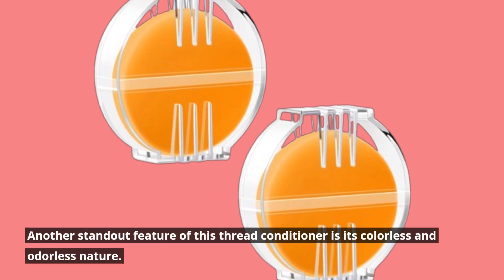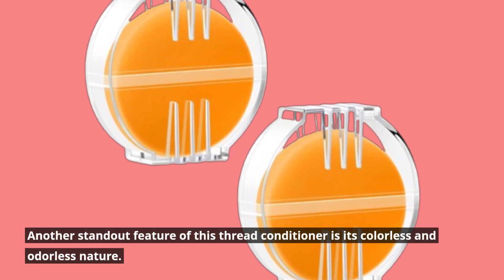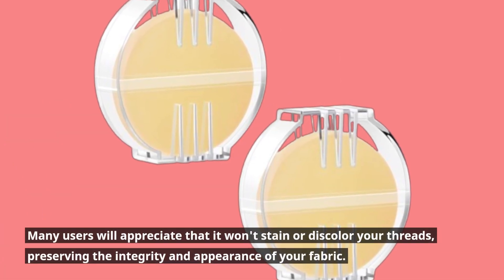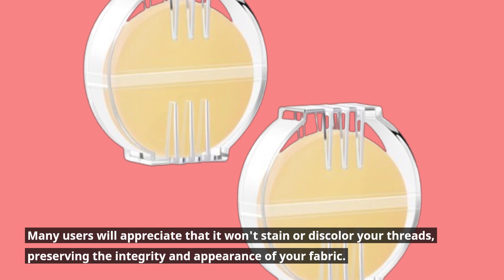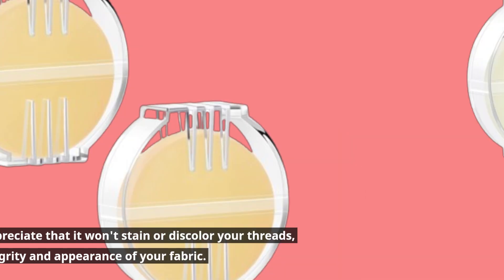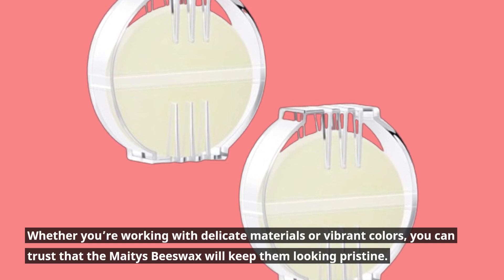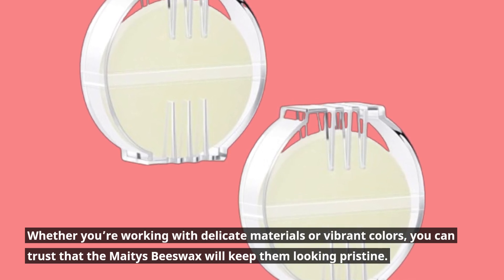Another standout feature of this thread conditioner is its colorless and odorless nature. Many users will appreciate that it won't stain or discolor your threads, preserving the integrity and appearance of your fabric. Whether you're working with delicate materials or vibrant colors, you can trust that the Mates Beeswax will keep them looking pristine.